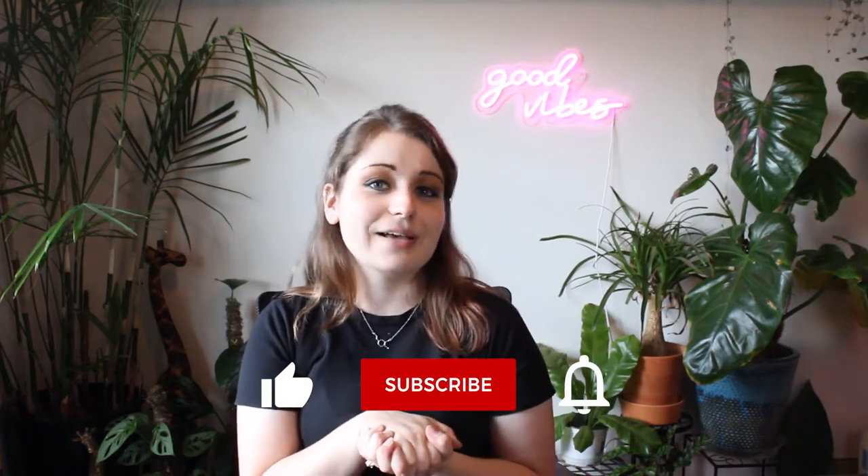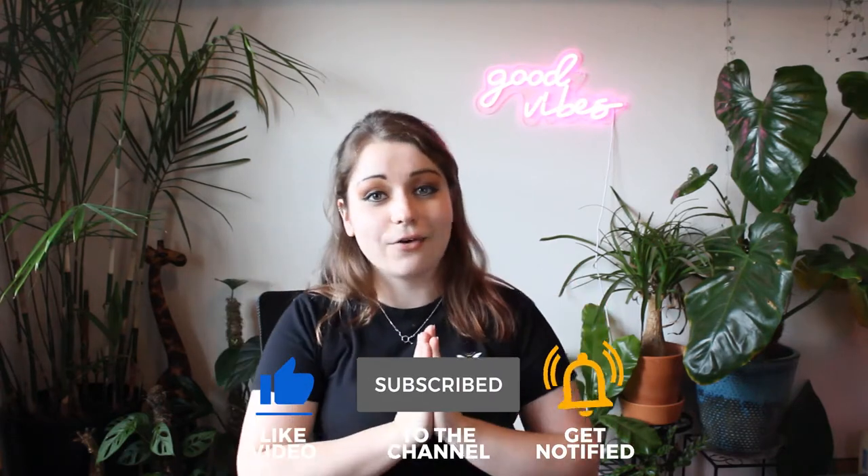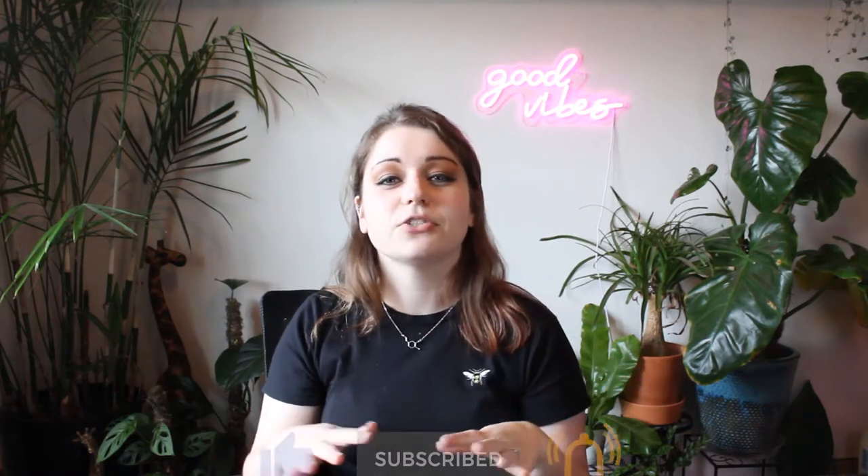I make videos about plants, video games, and much more, so if you like that sort of content and you haven't done this already, the next time you take the like button out on a surprise dinner date to Taco Bell, please pull out their chair for them and then quickly pull it away as they go to sit down. Also, please subscribe to my channel and turn on all notifications so you don't miss any of my future uploads.